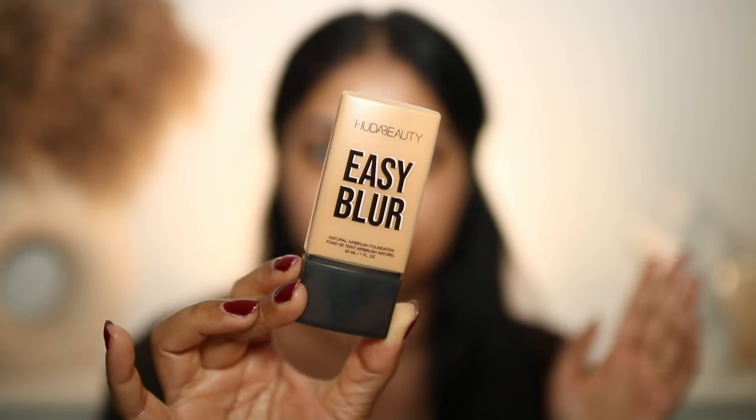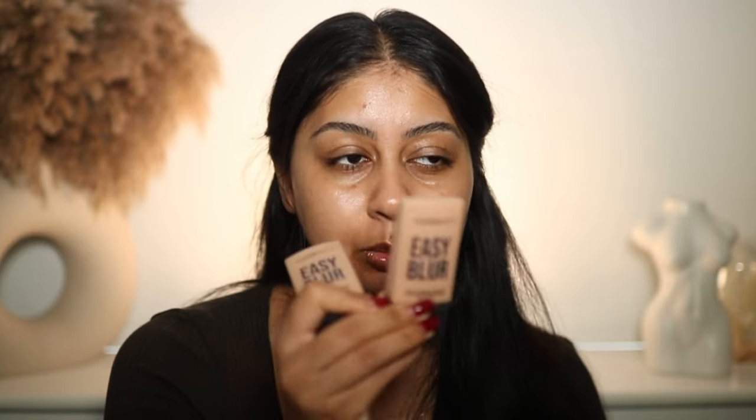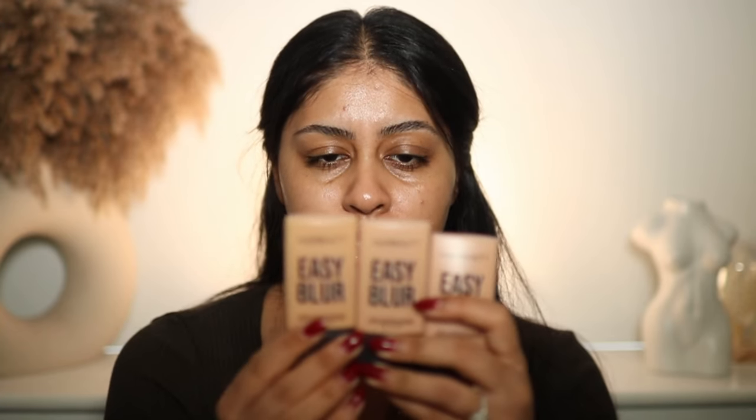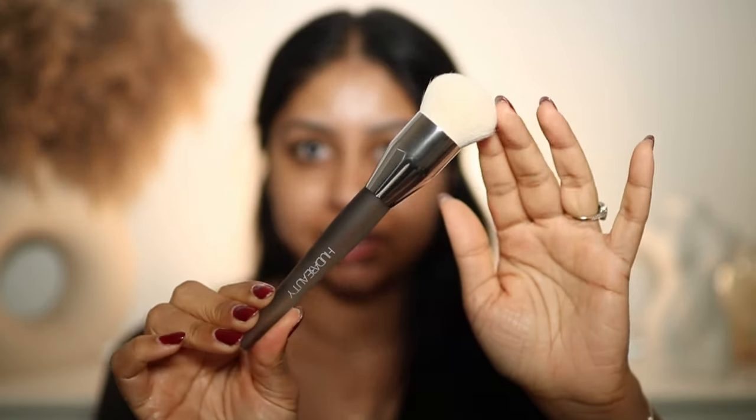I have Butternut Pecan (330), Baklava (340G), and Dulce de Leche (350G). Going by the shade letters, I feel like Butter Pecan might work on me because I'm more of a neutral tone. Baklava and Dulce de Leche with the 'G' are likely more on the golden side, which is very true for Dulce de Leche.